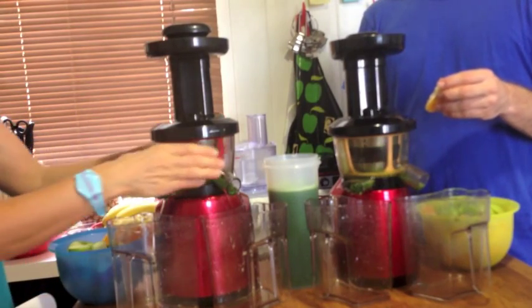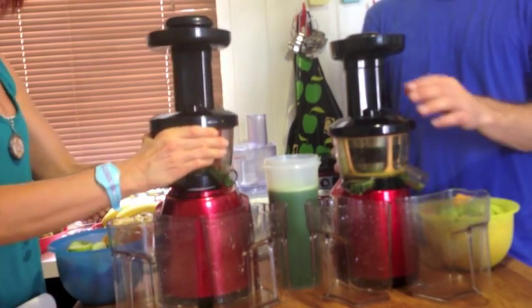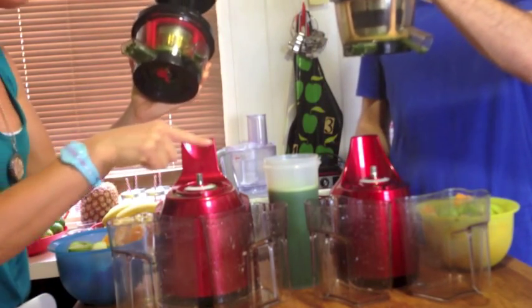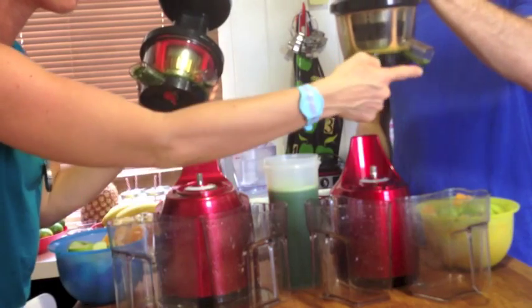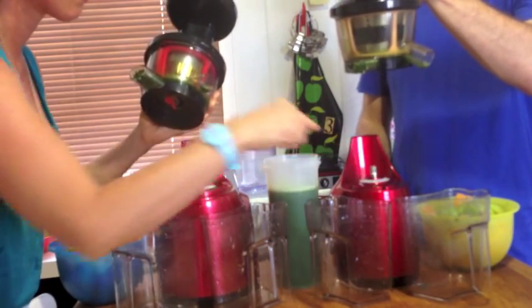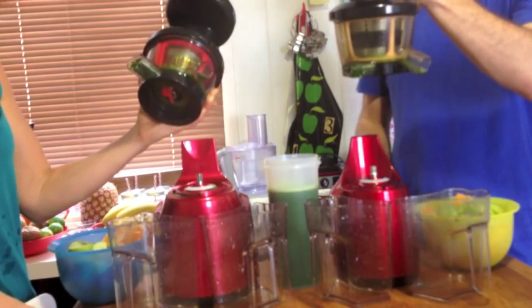Let's just see, before we do that, if it's easy to remove. At this point there is some leakage just from the celery and kale underneath here. That was just a very minuscule bit of leakage — very, very minuscule.